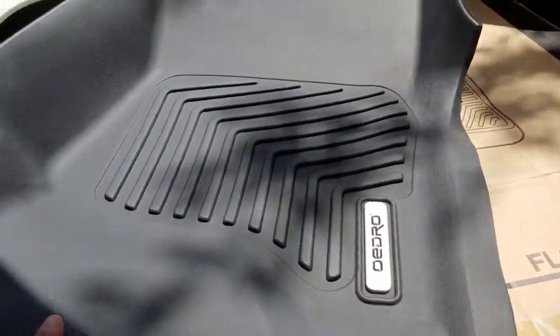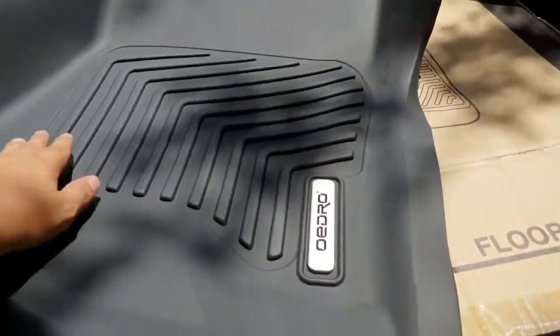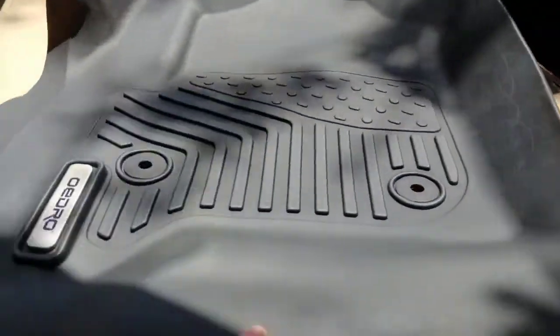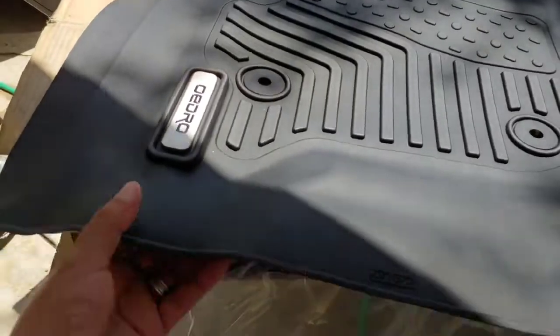I believe this is the passenger side — it looks very clean, that's for sure. It only has the stud holes in the center. Let me take out the driver's side — it has the same little holes for the nipples, so let's test out the driver's side.